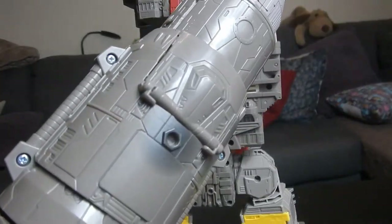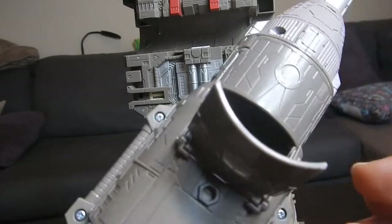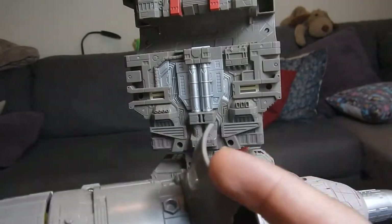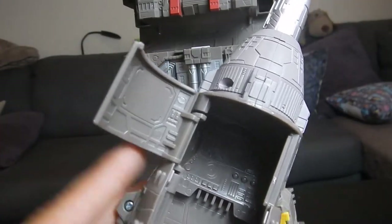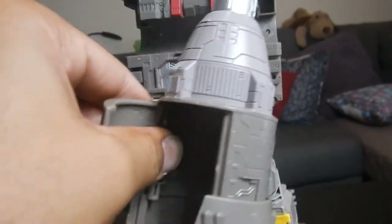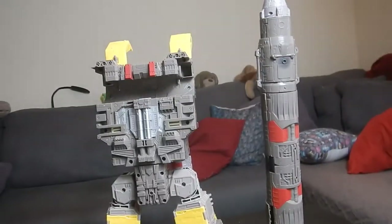First look at the rocket in hand — I've seen pictures but it's huge, this is ridiculous. On the front there's a little cockpit so the bots can look outside — it opens up and you can see there are control panels on the inside. Nice attention to detail. The rocket is actually taller than Omega Supreme himself — that's wild.